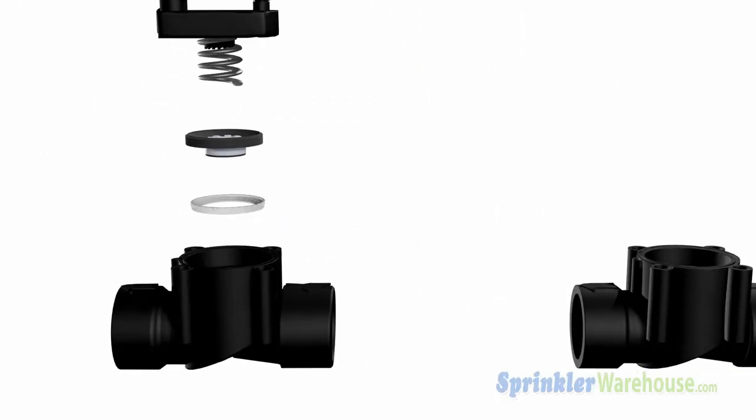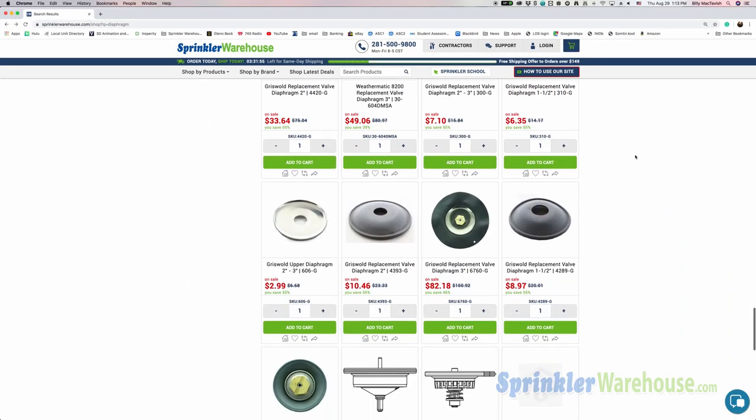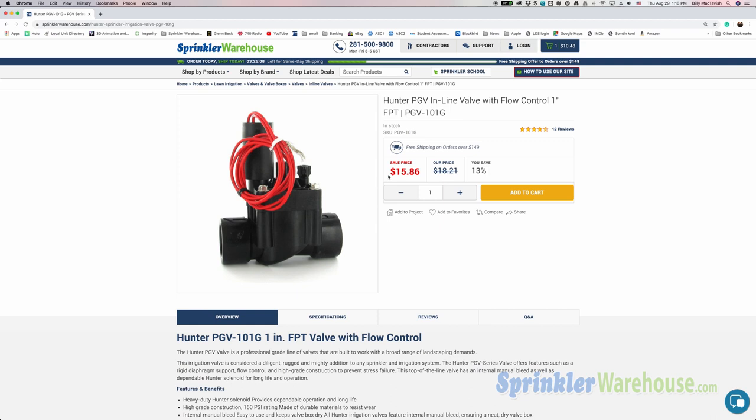To do this, you'll need the exact same model of valve. You could buy the parts separately — the solenoid and diaphragm are available for purchase for most valves. However, it's cheaper and more effective to simply purchase a whole new valve, which will come with a new diaphragm, solenoid, screws, and spring.